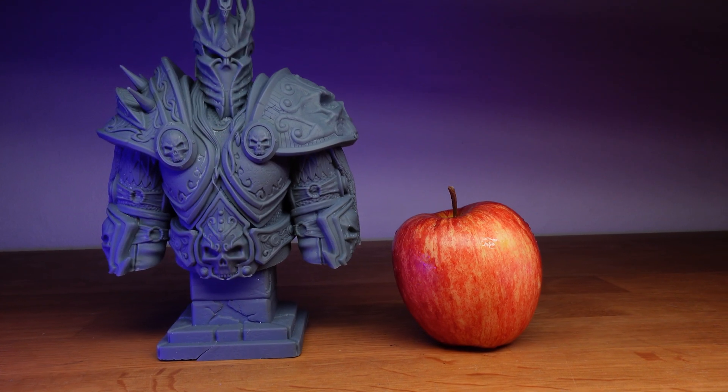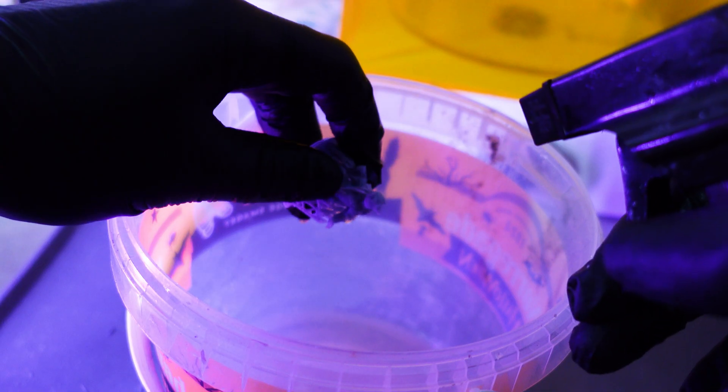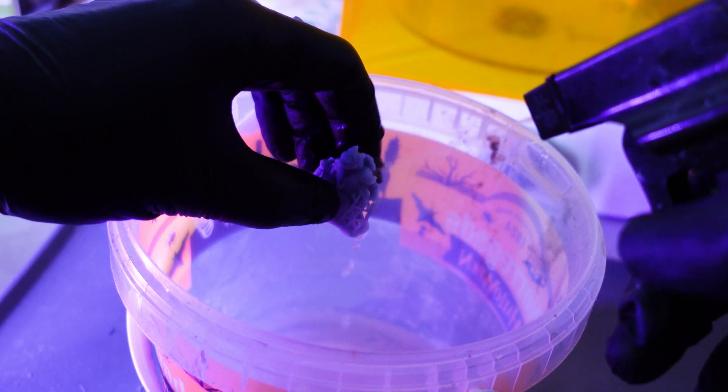Now, I know fruits and resin prints are pretty far apart to be a direct analogy, but I still think the resin printing community has a blind spot for how great water washing resin can actually be.